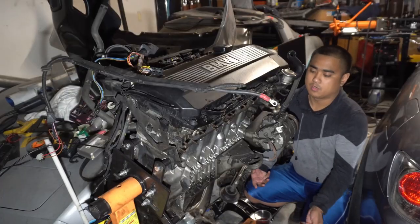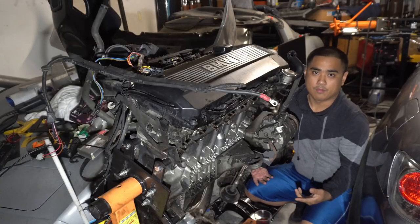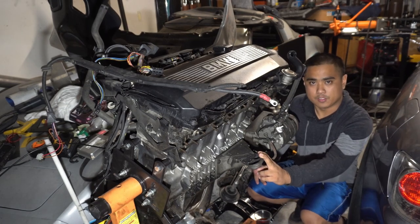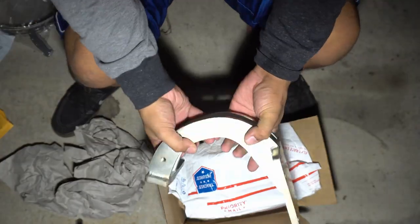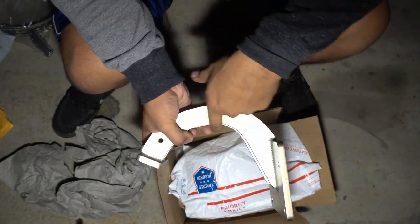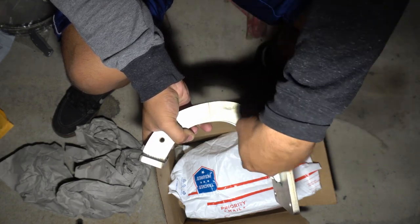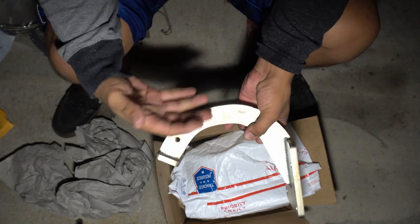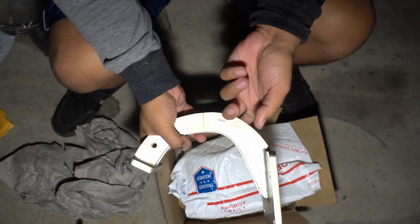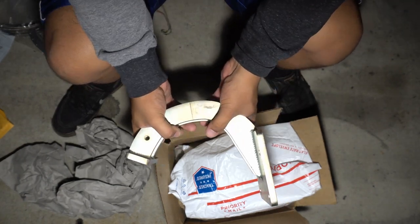Now one of the problems with running bottom mount turbos is the stock motor mounts. They get in the way of the intake of the turbo as well as the intercooler piping depending on how you route everything. I do have a solution for this from Rally Road. Unlike the stock arm, this is going to allow clearance so that the intake can go underneath the motor mount, and you have options to run the intercooler piping either above the arm or below the subframe.